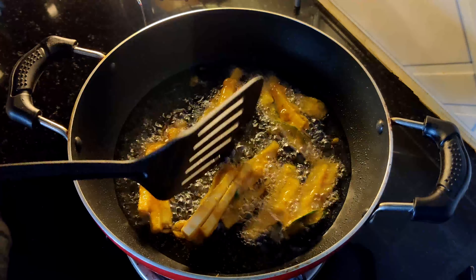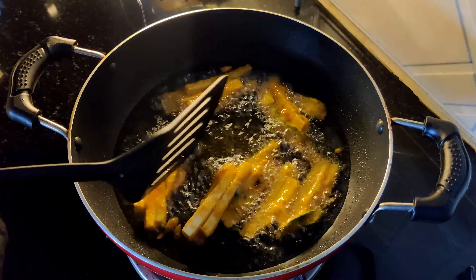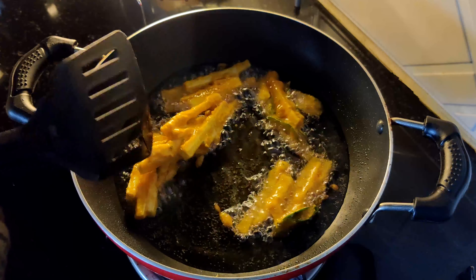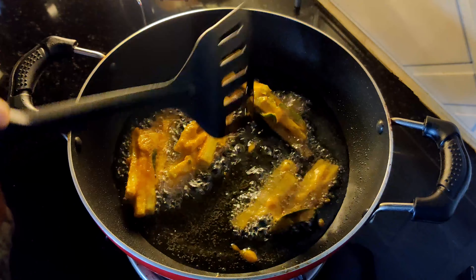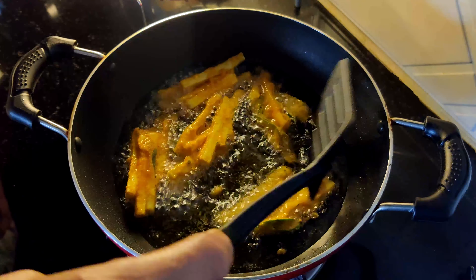Now we have to keep this sauce. We need to put the sauce on it. We have to put the sauce on the sauce. Let's make this the oil.